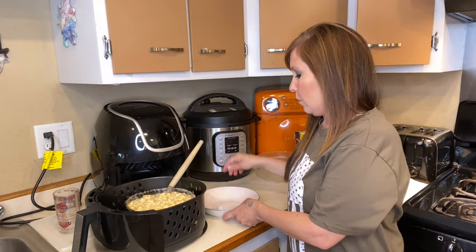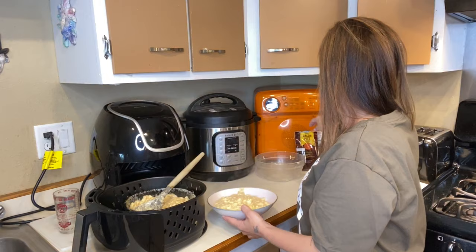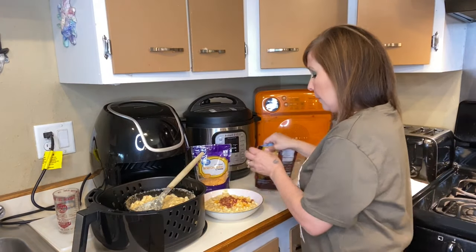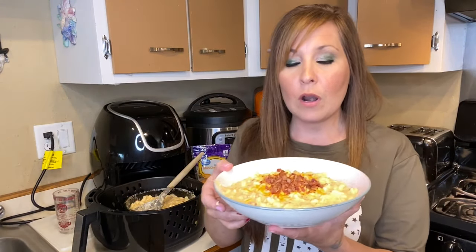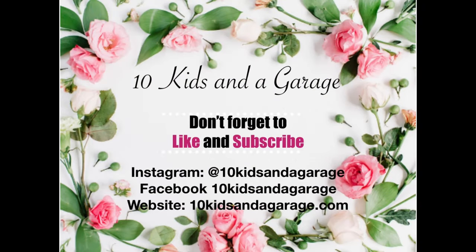I'm going to plate this up. I'm going to top it with a little bit of cheese and some bacon bits on top. It turned out pretty good! Add salt and pepper to taste if you'd like. Play around with the recipe and see how you guys like it. Hopefully you liked today's video — don't forget to give me a thumbs up, subscribe, and I'll see you in the next one!